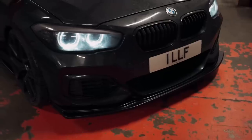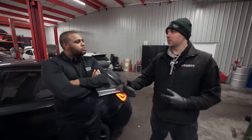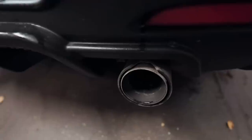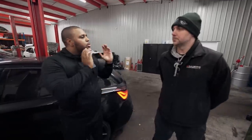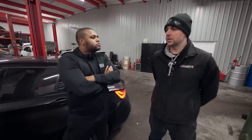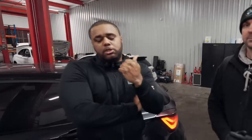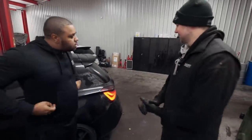Heat management shouldn't be a major issue — doing back-to-back runs you might want to let it cool a bit, but nothing serious. You can find Williams Performance at williamsperformance.co.uk, and on Facebook and Instagram. If you want similar work done on your B58 or S55 BMW, give them a shout. Next time you see the car, we'll hopefully be driving a 750 horsepower M140. Cheers Mark!